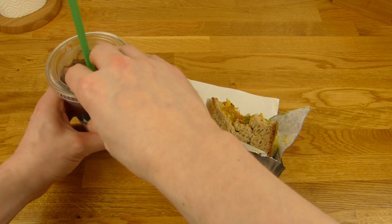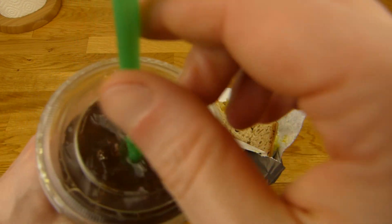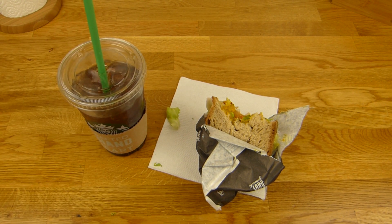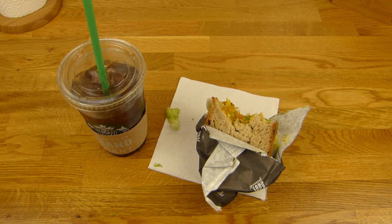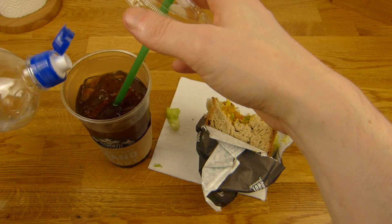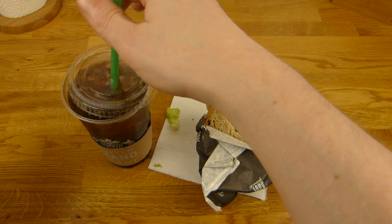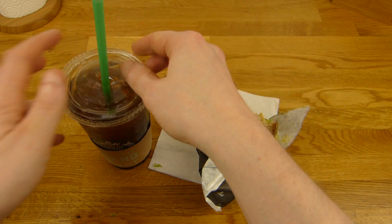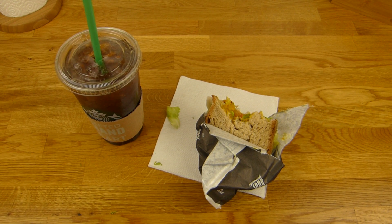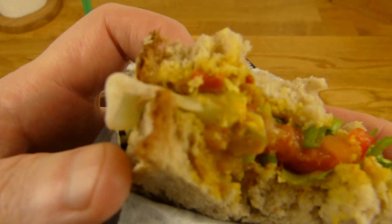That is too strong — I have to add a little water. One more sip and then make a little room. Where is the water? Here it is. A lot of ice — that is good. Four shots is a little too high, three is better.